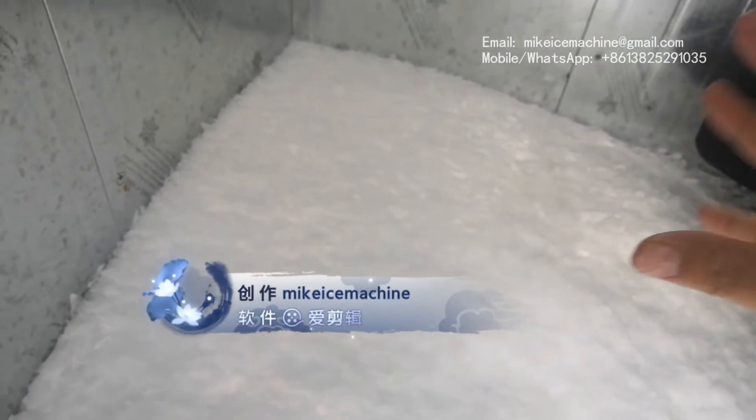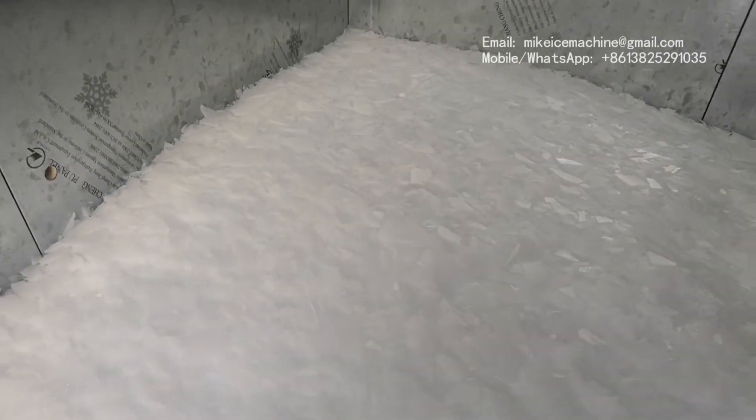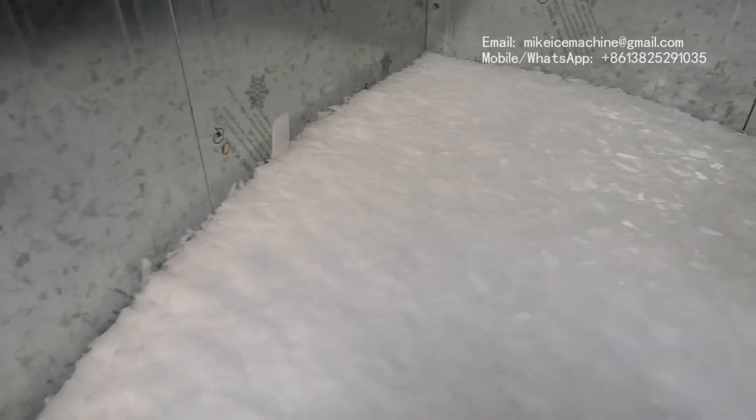One question: why does the ice not stick together? Because it is well frozen already. If some ice melts and then re-freezes, it will become one big block. But since this ice is well frozen, it stays as individual pieces — inside the storage room, it will not stick together. They will always remain like this.